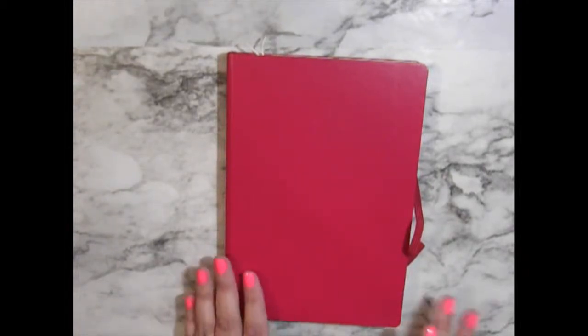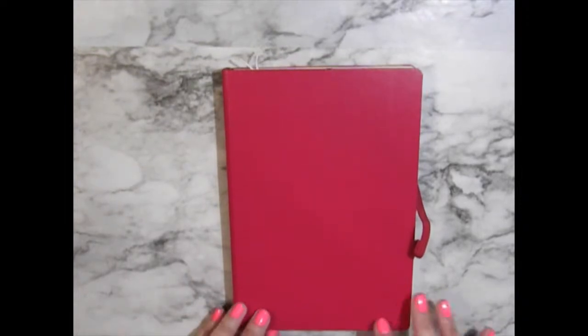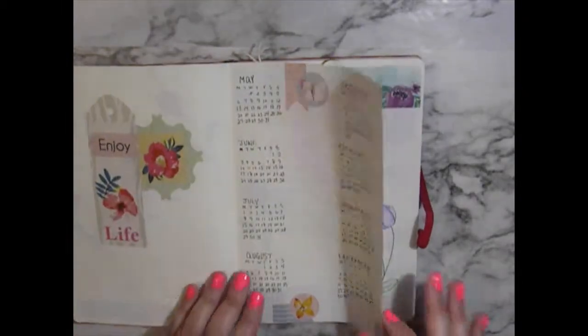Hey everybody, welcome back to my channel. I thought I would do an updated video mid-month for my bullet journal for the month of May.